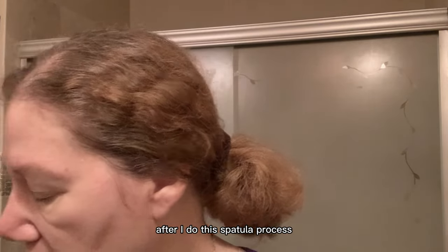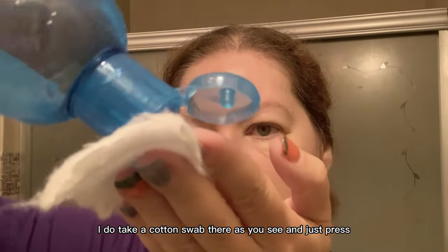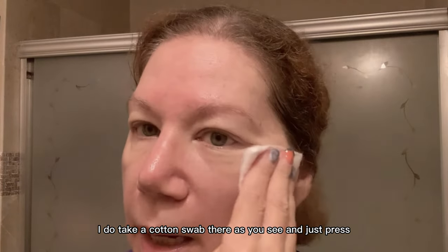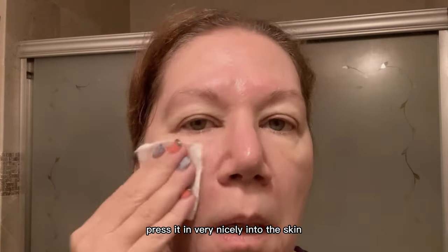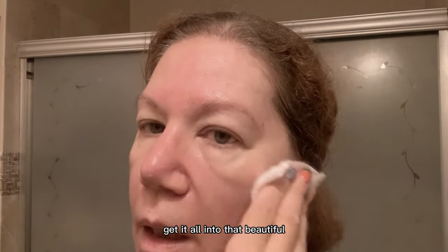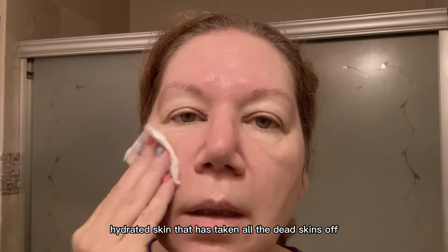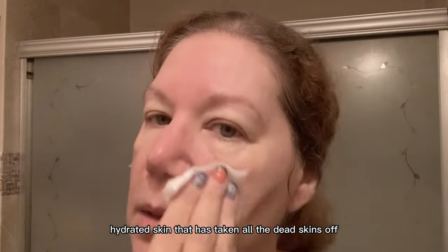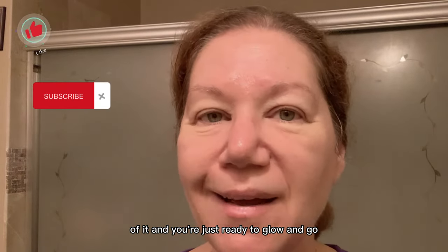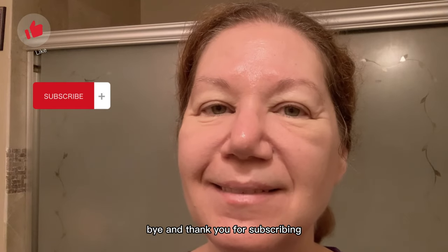I do take a cotton swab and just press it in very nicely into the skin — get it all into that beautiful hydrated skin that has had all the dead skin taken off. You're just ready to glow and go. I'm glad you enjoyed this — bye, and thank you for subscribing!